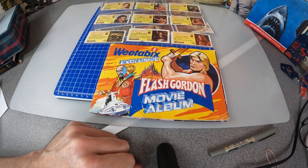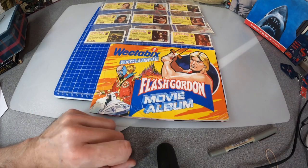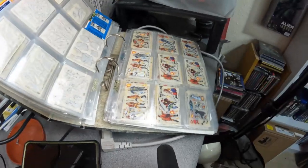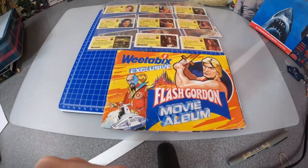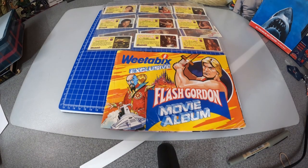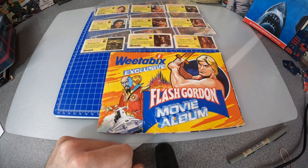Thanks for watching. If you want to see more breakfast cereal premiums, I've got quite a few — I'm just going through my loft for free gifts — so if you want to see them let me know and I'll do some little videos on them. Please like and subscribe if you can. We have a Patreon page now, which I'll put a link to in the description if you want to help us out that way. See you again next time, thanks!